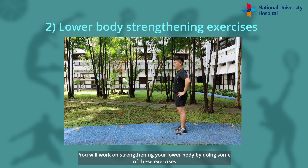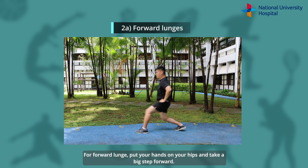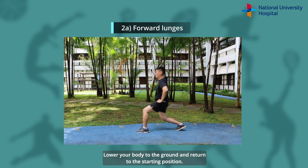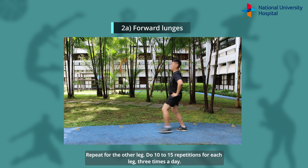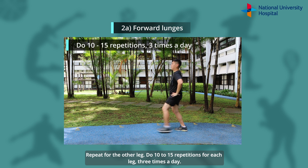You will work on strengthening your lower body by doing some of these exercises. Lunges is one of them. For forward lunge, put your hands on your hips and take a big step forward. Lower your body to the ground and return to the starting position. Repeat for the other leg. Do 10-15 repetitions for each leg, 3 times a day.